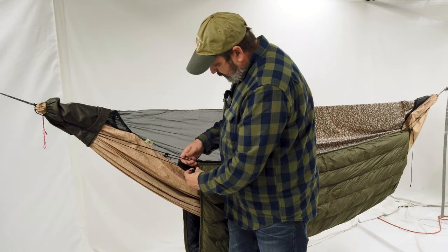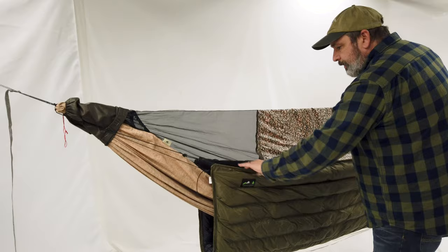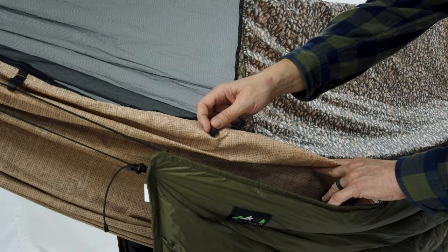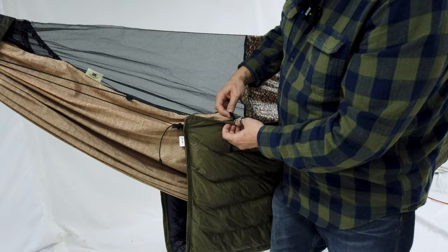If there's going to be a three-quarter underquilt, you can use these different hooks and put it at different places. And if you wanted to make it even more secure, you can click this through the shock cord and that will hold it on there.